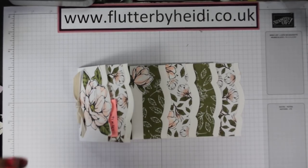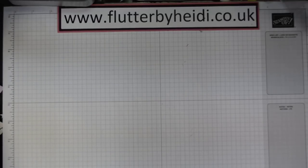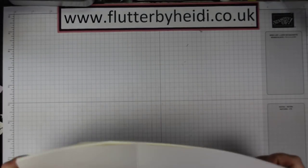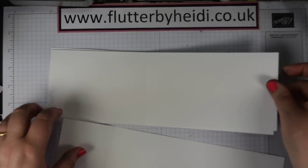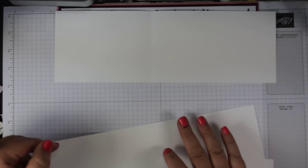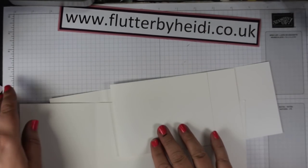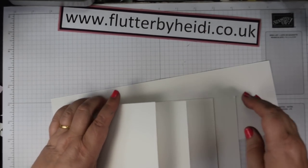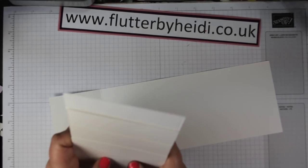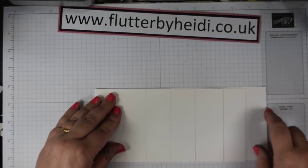I'm going to talk you through the creation of the album with a focus on some colouring. The album is made from a sheet of 12x12 and you're going to cut that into three four-inch pieces. Score the first one at two and three quarters, the second one at four inches, and the third piece at five and a quarter. When you fold those on top of each other, they will each layer up to create our album.